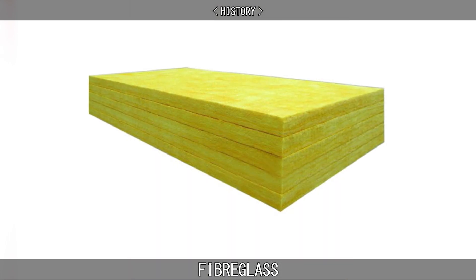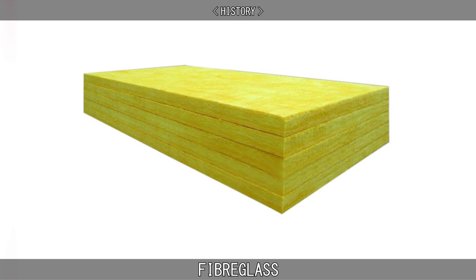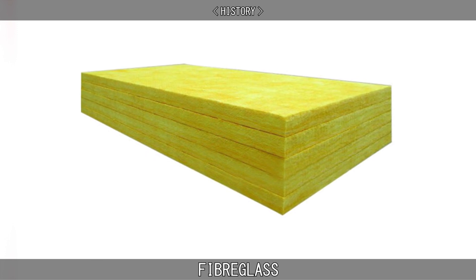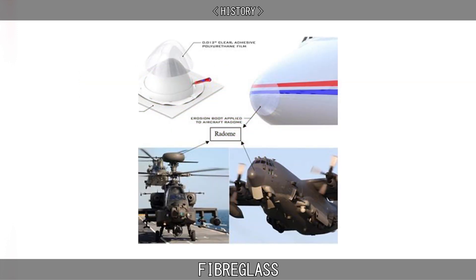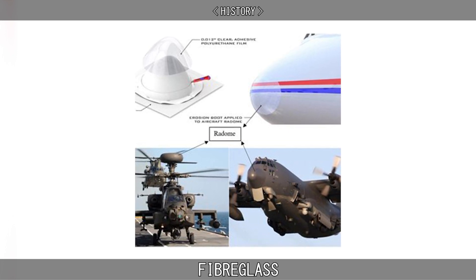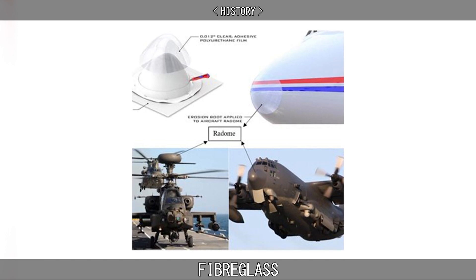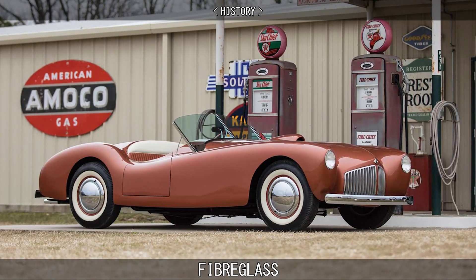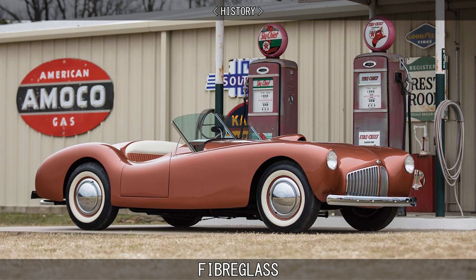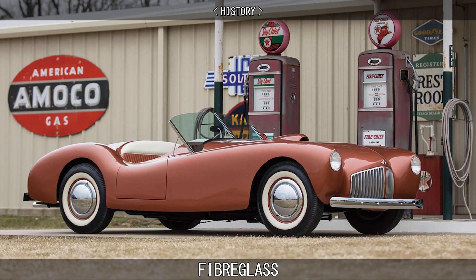Originally, fiberglass was a glass wool, with fibers entrapping a great deal of gas, making it useful as an insulator, especially at high temperatures. Fiberglass was of particular interest to the aviation industry. During World War II, fiberglass was developed as a replacement for the molded plywood used in aircraft radomes. Its first main civilian application was for the building of boats and sports car bodies, where it gained acceptance in the 1950s.